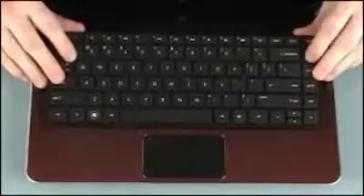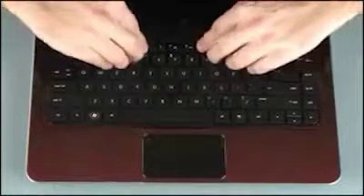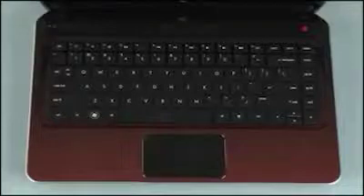Rotate the keyboard toward the center of the notebook and insert the tabs on the front of the keyboard into the slots on the top cover. Lower the keyboard into position and press along the edges of the keyboard to secure it to the top cover.